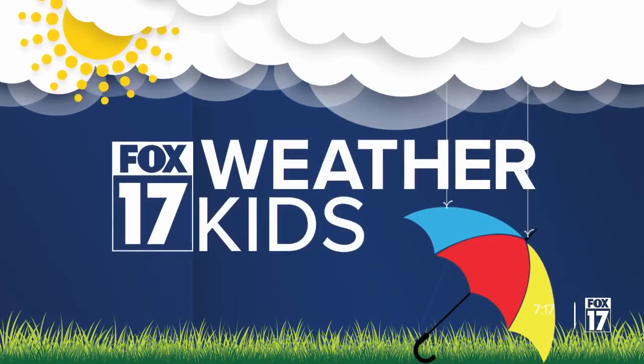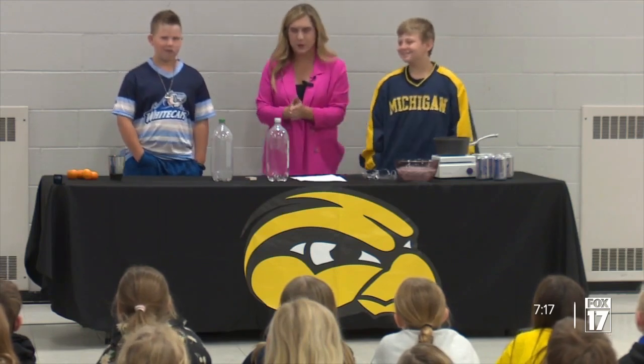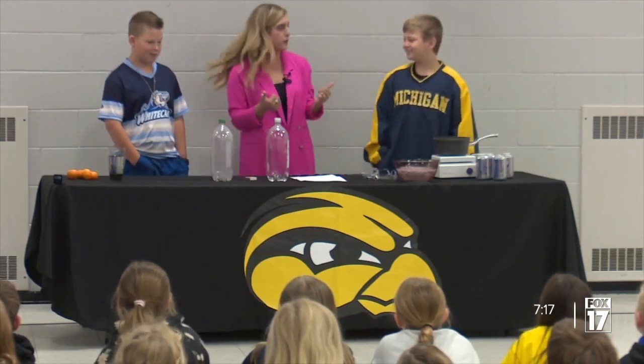And all you need are a few things that you can find right around your home. Well, in this week's edition of Weather Kid, we are at Bentime Elementary, their third grade class. I have Eli and Cole with me, helping me with this experiment. We're going to learn about clouds.